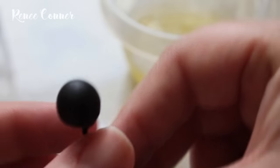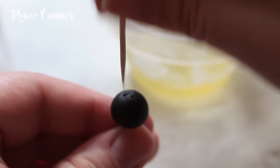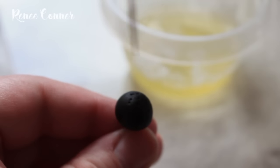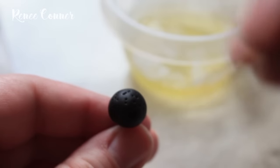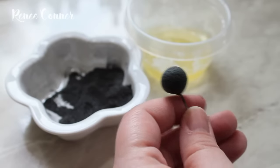You can finish off the center one of two ways, and I use both depending on what look I'm aiming for. The simplest way is to just take a toothpick or needle tool and poke a bunch of holes in the top of the gum paste to give it some texture.